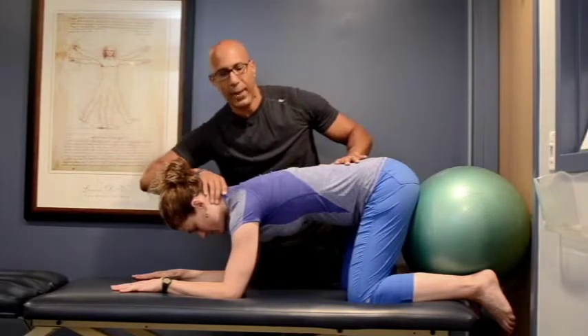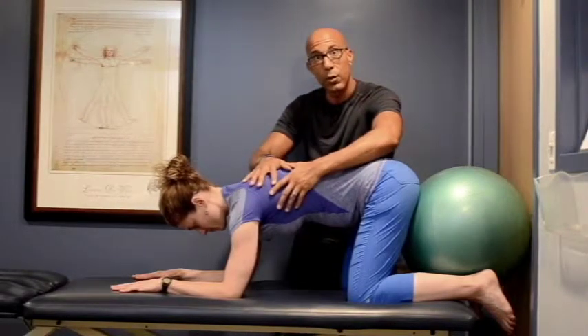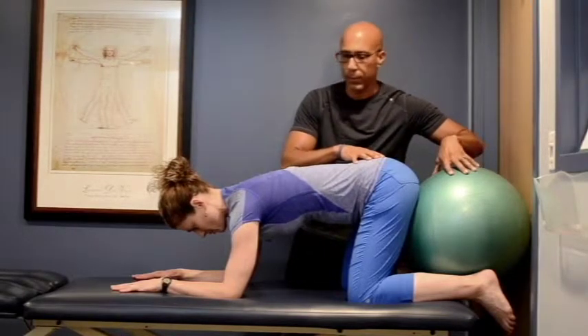Think about a string from the back of the neck staying long. Shoulder blades stay connected into your trunk and spine, and the hips are back against the ball, chair, or door frame.